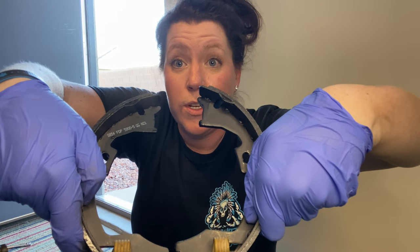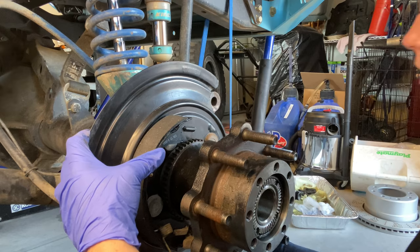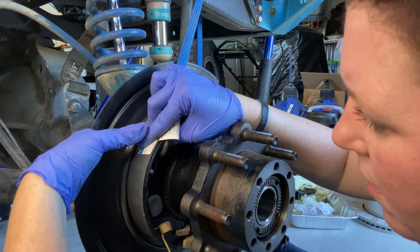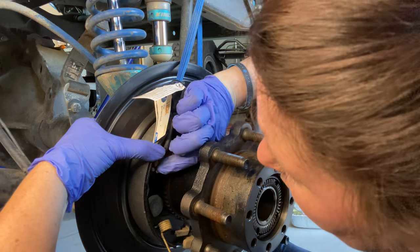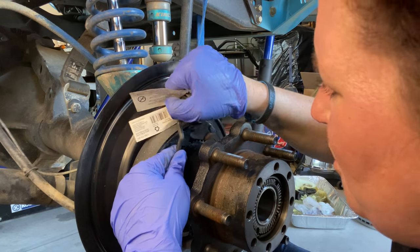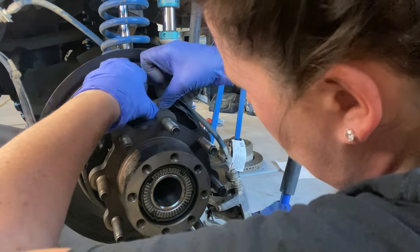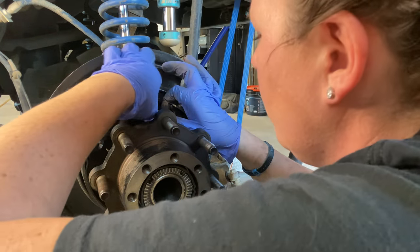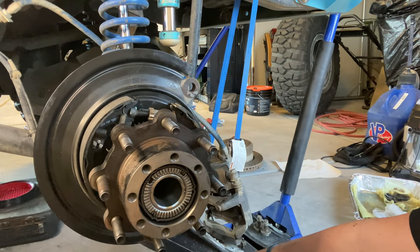Ready to go. That's what it's supposed to look like. You see the little notched out parts — they actually fit into this down here. Let's see if we can get one side started.